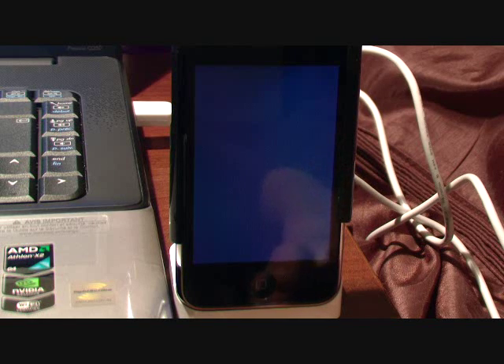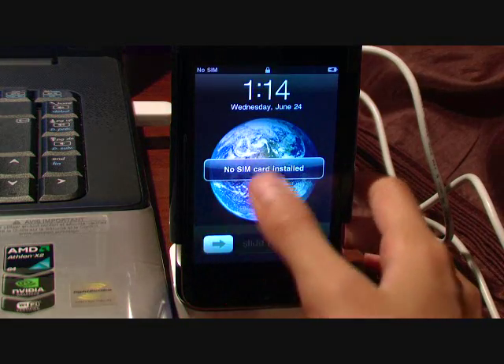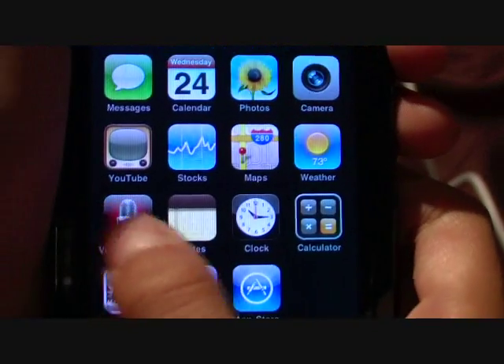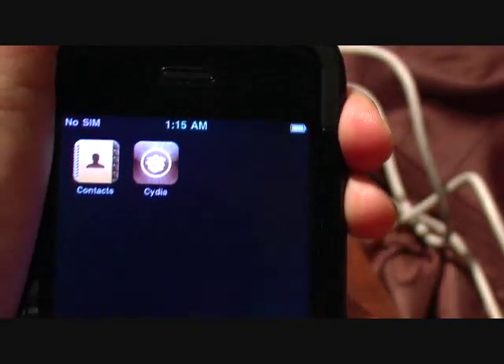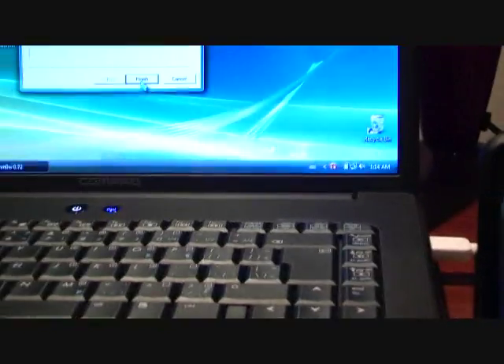You should hear that startup sound again — there it is, guys! It says 'No SIM inside', I know. Just to prove it's iOS version 3.0: you have Voice Memo and the Spotlight search feature. That proves it's 3.0, and there's Cydia. Thanks for watching the jailbreaking video, guys — I really hope this helps!